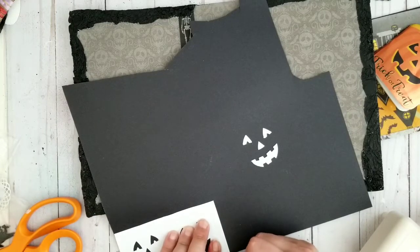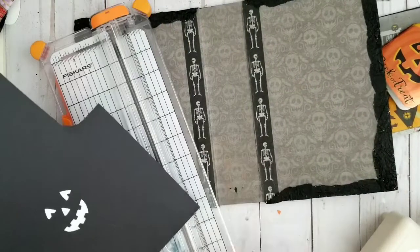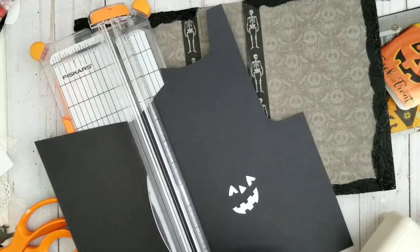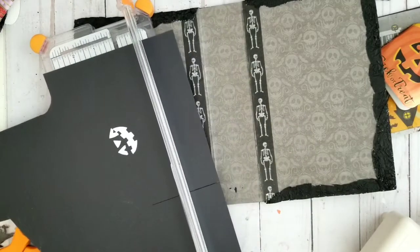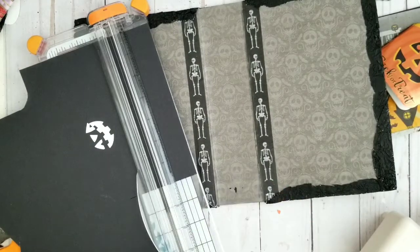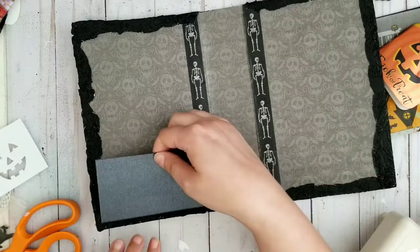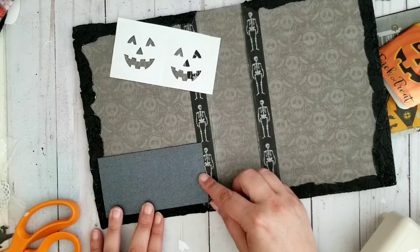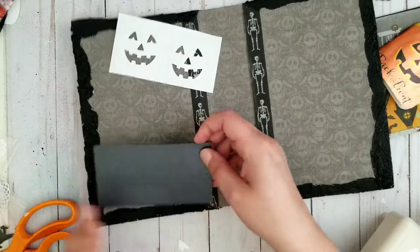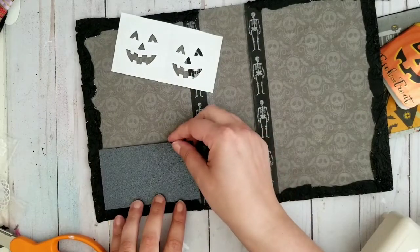I don't really have to measure anymore because I made myself a little template just to see how it's going to look. Maybe I will cut it a little more, just a little more, because I cannot do too much here. Scissors — why would you even try to cut straight? Why would I even try?